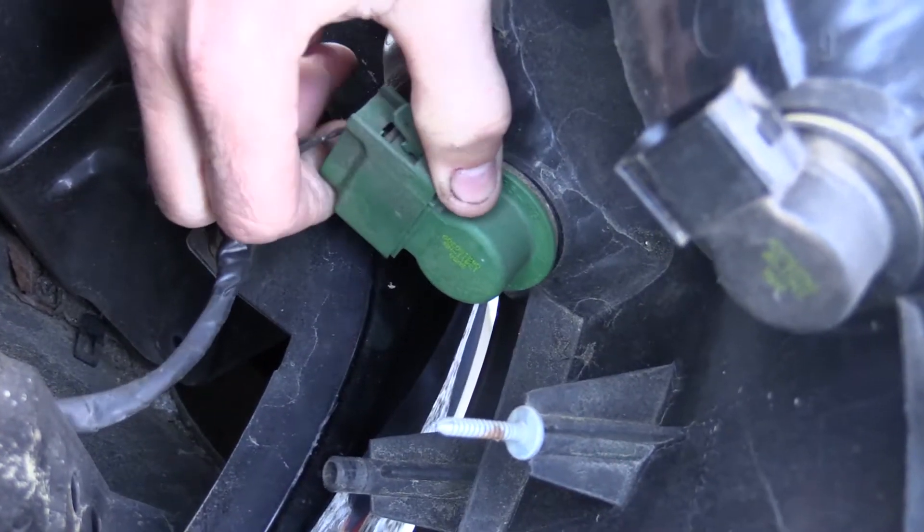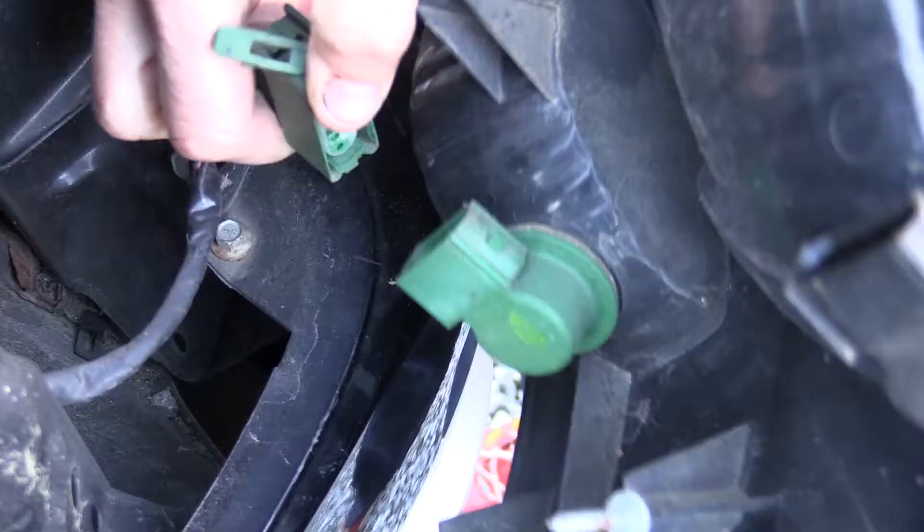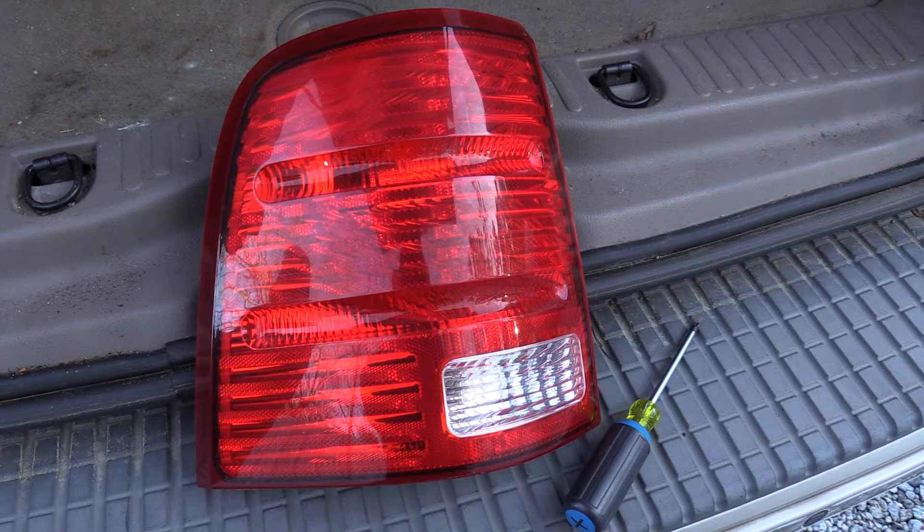Electrical connectors can be very brittle, so be careful when disconnecting them. Ours broke when we tried to disconnect them, and that does happen sometimes with old connectors. If this happens to you, don't worry — it's not your fault. And that's how you remove a taillight on an SUV.